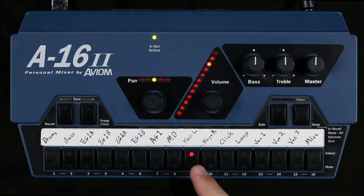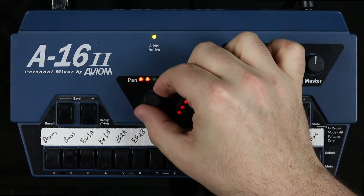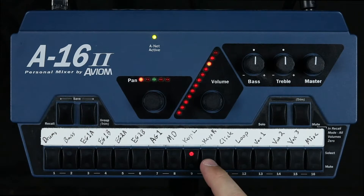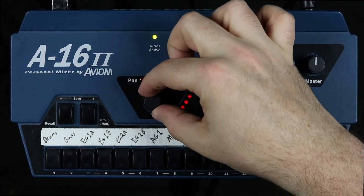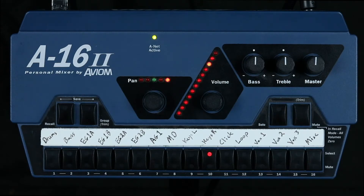It looks like keys left is one notch higher, so let's bring keys right up one notch. The last step for mixing the keys is to pan them. Anytime you're playing an instrument that has a stereo pair, you want to make sure that you pan them out wide. This would apply to keys and to electric guitars. So I'm going to take keys left and pan it all the way to the left, and then keys right all the way to the right. That makes it sound nice and open and leaves room in the middle for other instruments to sit in your mix.